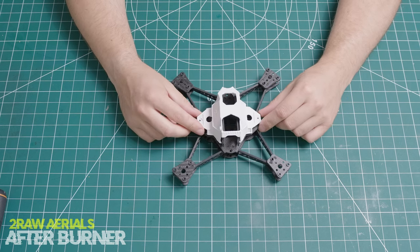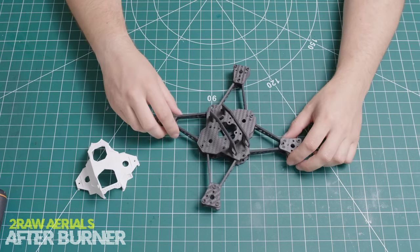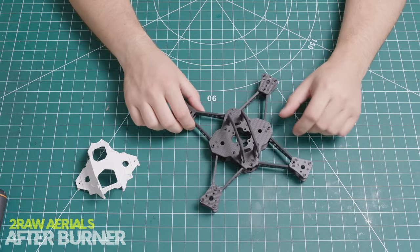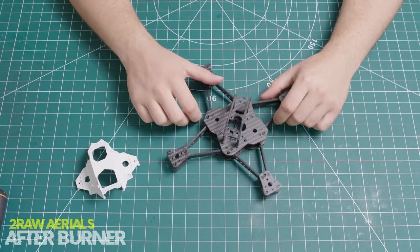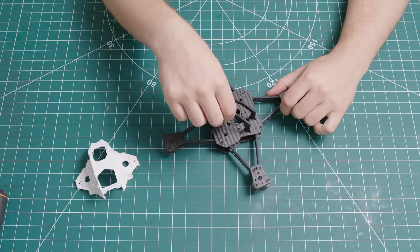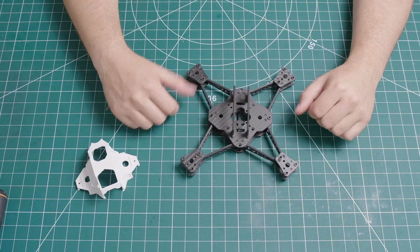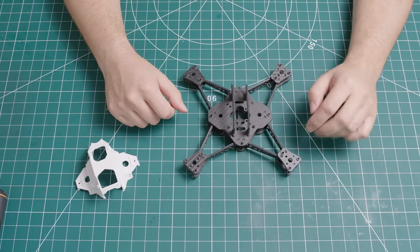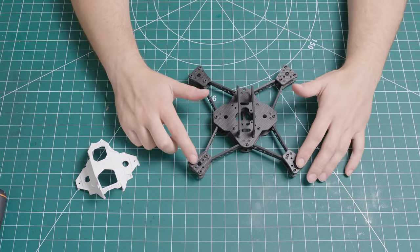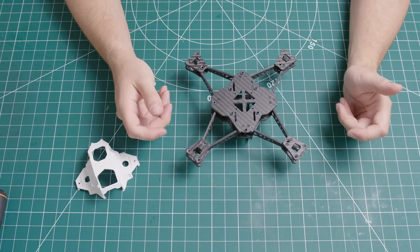Before you even start building this frame, just a couple of things you need to know. When you get this frame you will need to do some sanding, as some of the arms do not fit inside the slots very well. The top slots also need some sanding. The press nuts do not come pre-installed, so you would need to install all the press nuts — you've got 3 on each motor arm and corner, and 2 on top.